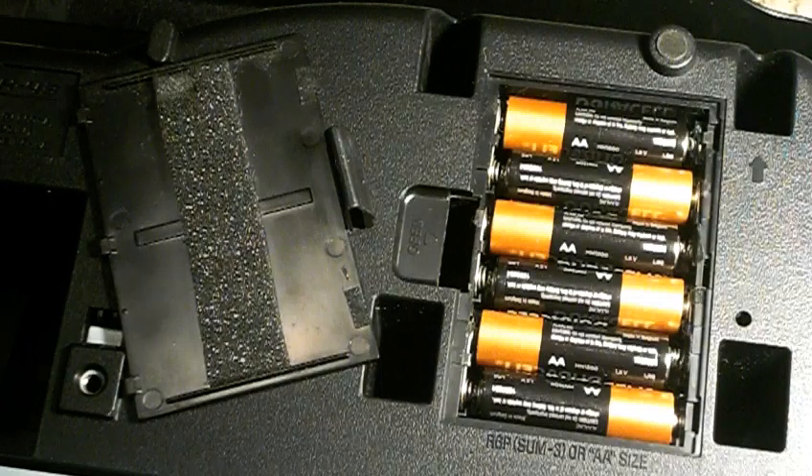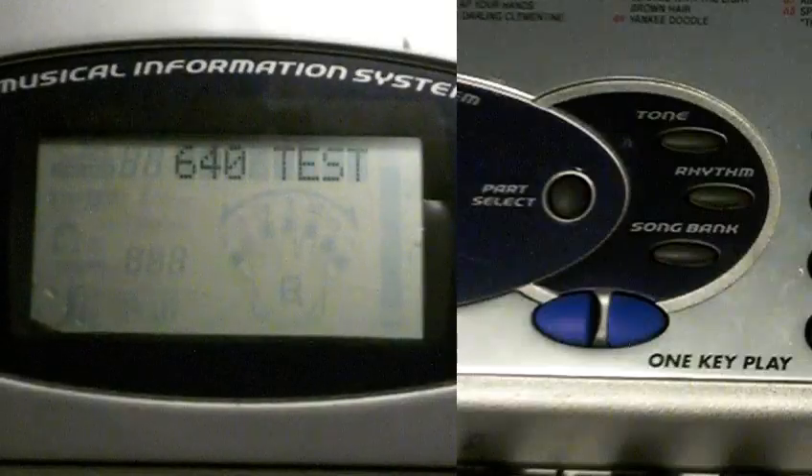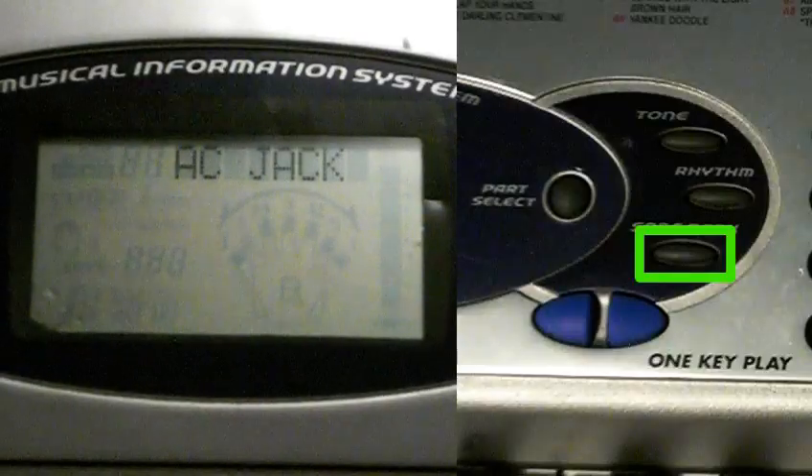To test the AC adapter detection, make sure there are good batteries installed in the unit, then unplug the DC jack from the back of the unit. Press songbank — you should see 'battery' on the screen. Plug the DC jack back in. Press songbank again — you should see 'AC jack' on the screen.